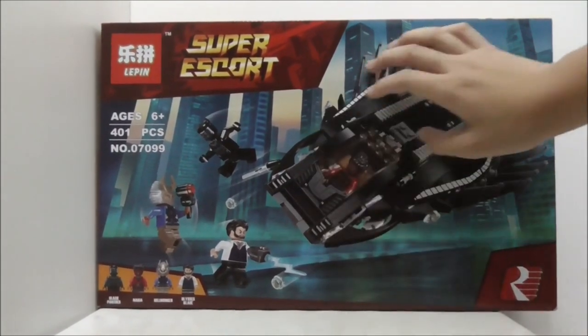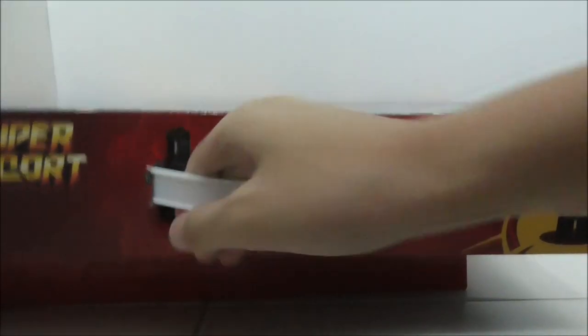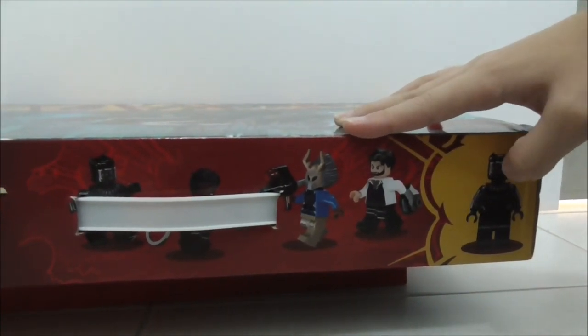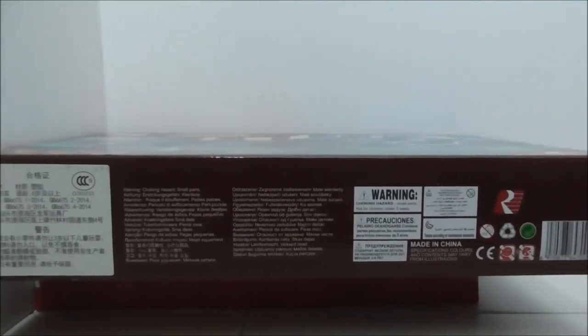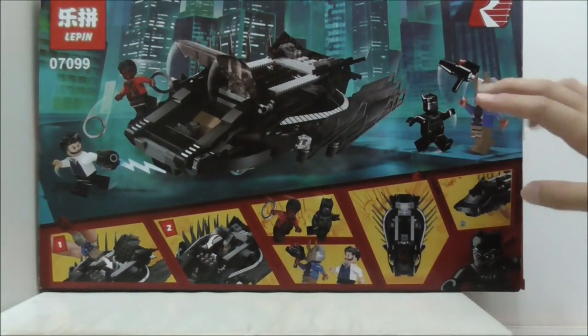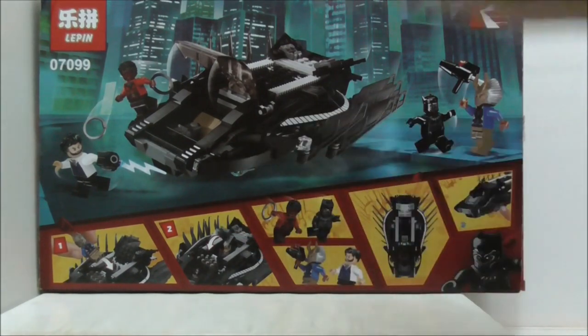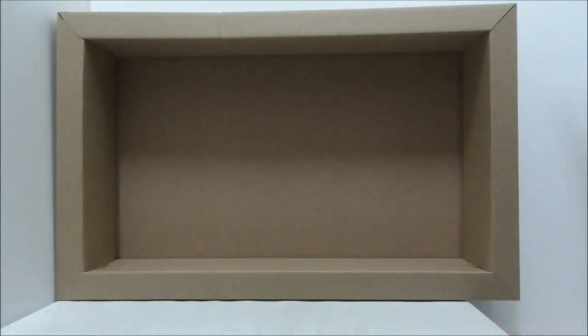The box art is pretty cool — you have the Leapin logo at the corner, a city background, and the top of the box shows all of the minifigures. It does have a handle, which is great, and shows the actual size of Black Panther. The sides show the art of Black Panther, the bottom has warnings, and the back shows all the minifigures in action with the features of the Royal Talon Fighter.